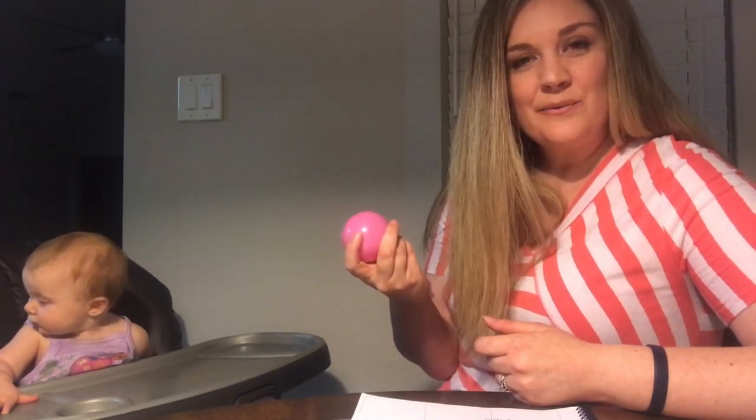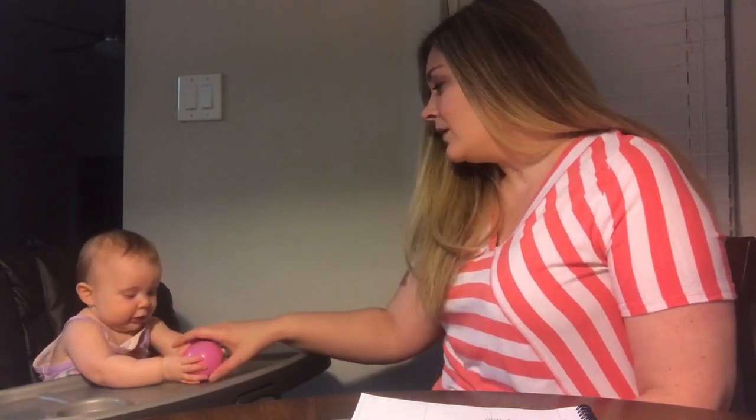The first activity is called Command Excitement. I am going to give a command to Hannah that says 'roll the ball,' and I will show her how excited I am if she actually rolls the ball by smiling and clapping. This will help your baby follow directions.